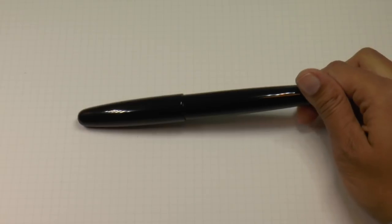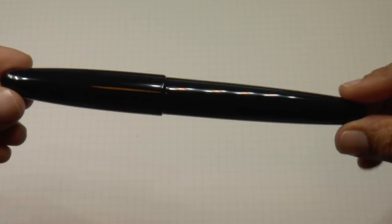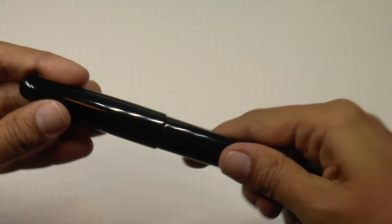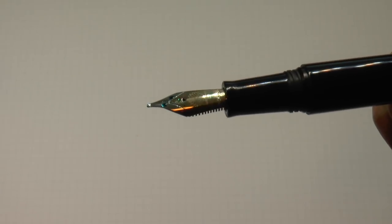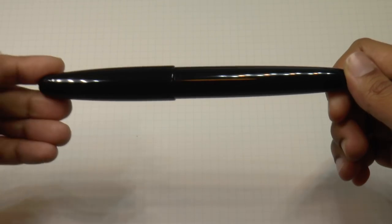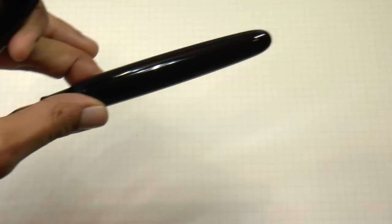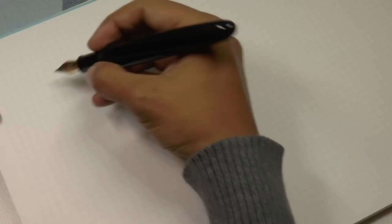Okay, we are going to go ahead with some writing. So here we have the Wancher Dream Pen in true ebonite — just ebonite, black ebonite, very classy, very simple. You have to like this kind of thing — I mean, you have to like the simplicity of such a pen. It's a large, beautiful pen. But super comfortable because it's very light in hand, and I find it very pleasant.